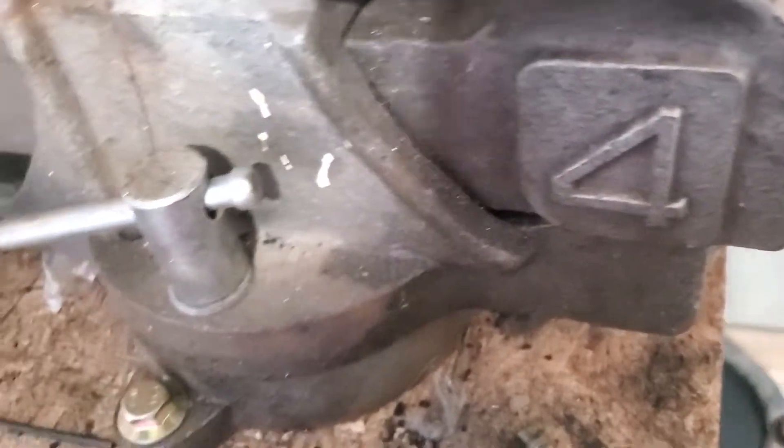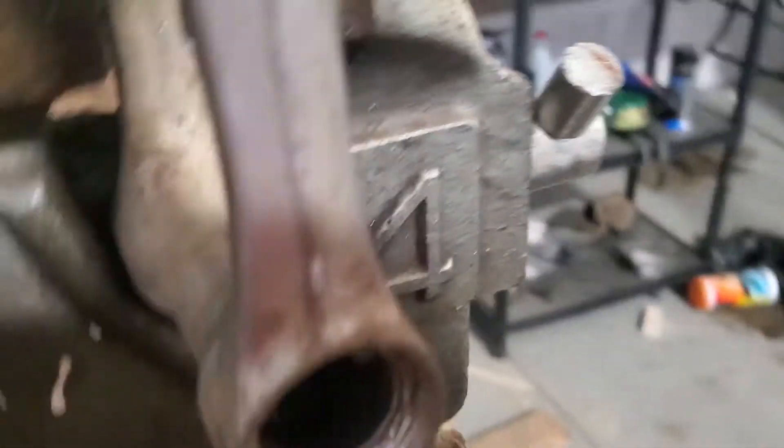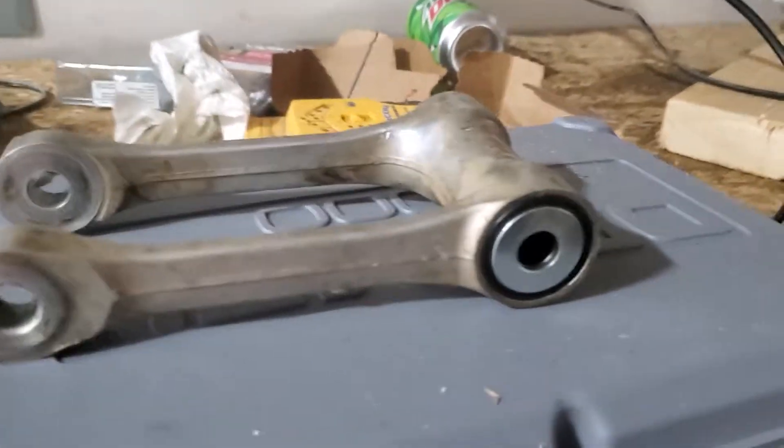I'm probably just gonna sand it up and hopefully the other bearing still fits in there. Hopefully I go a little bit lighter on this one and don't make that mistake to begin with. Then we can finally get this damn bike together. Collateral damage more than I would like, but sanded it down. Hopefully the bearing goes in. Here they are — McFancy bearings, all set to go. Thanks to the Dremel.